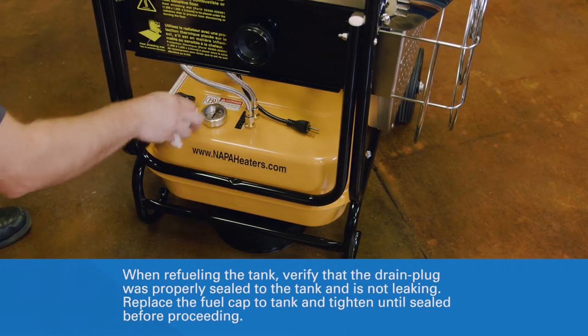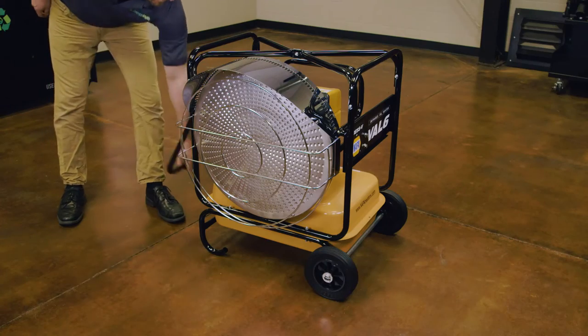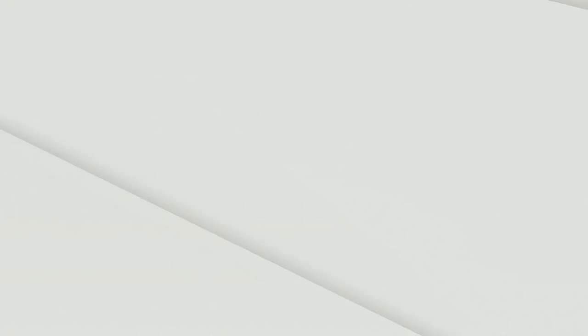You are now ready to store or refuel your Val 6 radiant heater. For more information and videos, go to NapaHeaters.com.